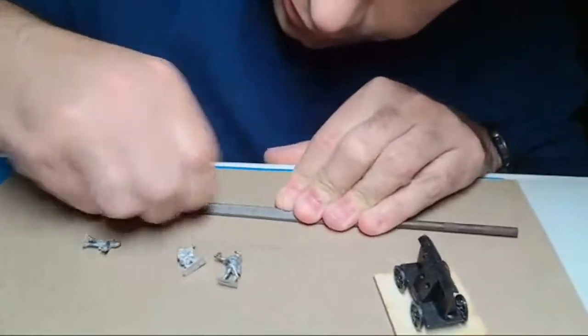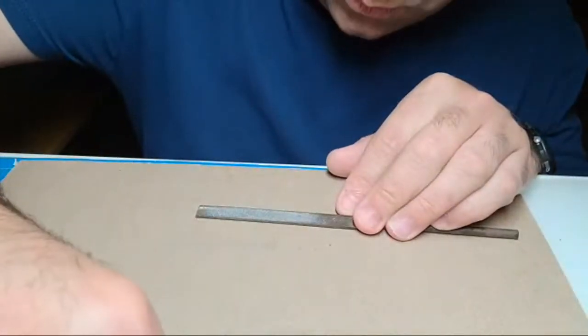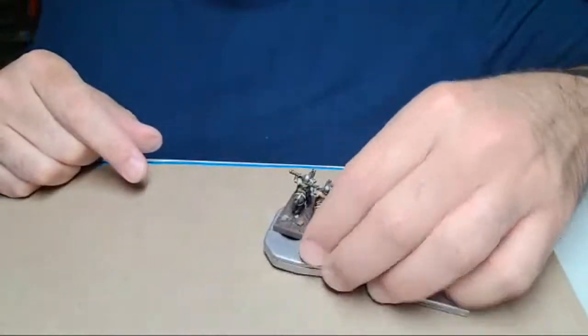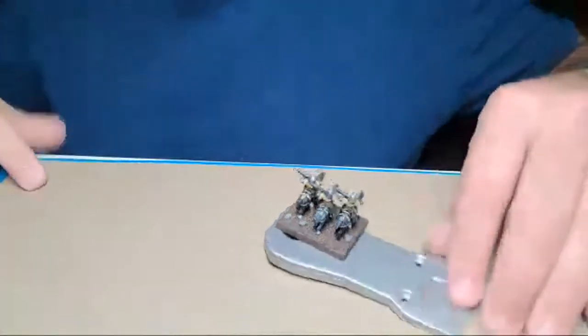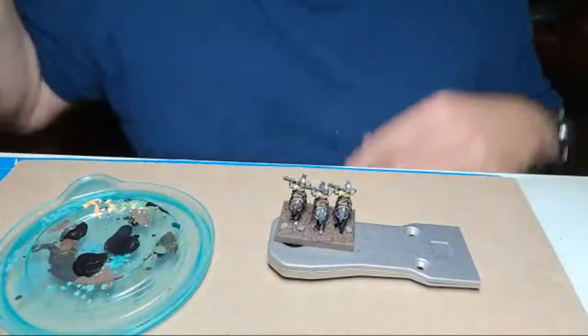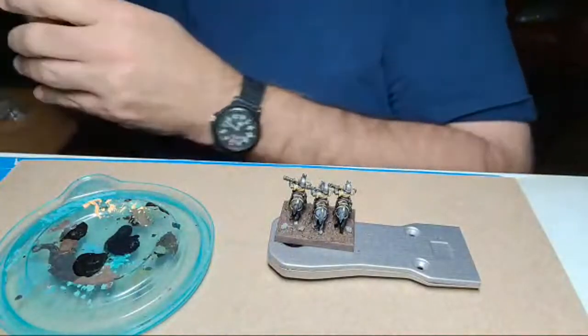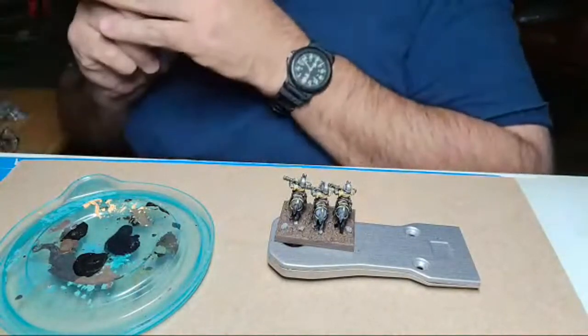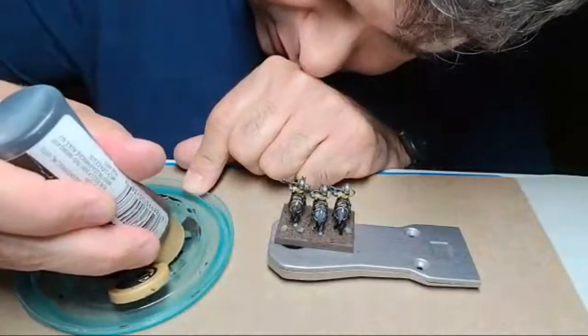Some people have it much worse. I'm going to grind those figure bases down a little bit more before I glue them. I was just going to glue them on pennies but now I need to file them down a bit more. Let's go back to the work we were doing — I'm just having fun here and hopefully you guys are too.